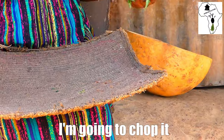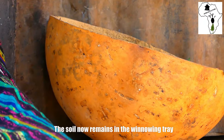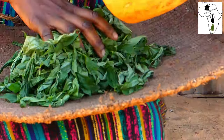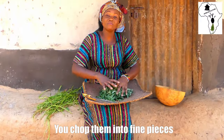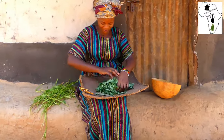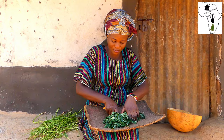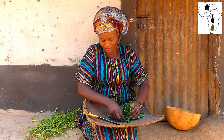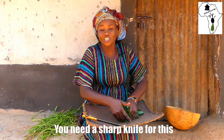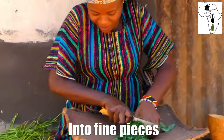I'm going to chop it. The soil now remains in the winnowing tray. I'm going to bring it back and then chop. You chop them into fine pieces. You need a sharp knife for this, and then you start chopping into fine pieces.